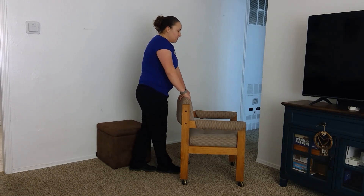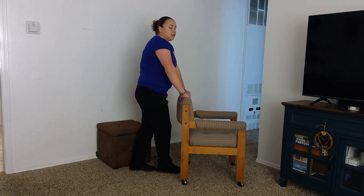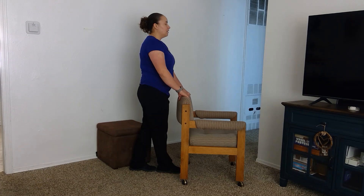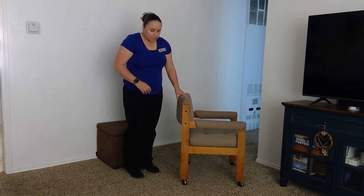Bring one foot in front of the other holding on to the chair, look up, and let your hands go — just hover them. Hold for 30 seconds, then progress to eyes closed: hold on to the chair, close your eyes, and try to hold this position. If you feel yourself starting to move, grab onto the chair for safety.